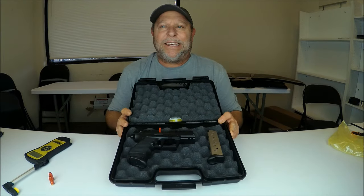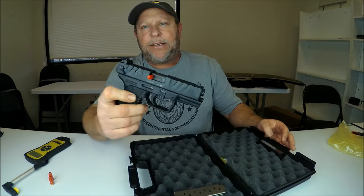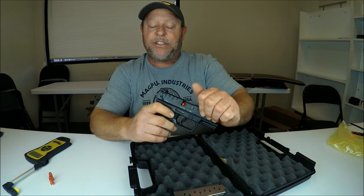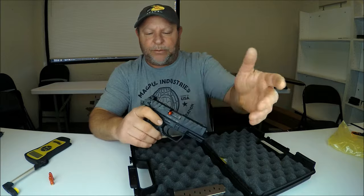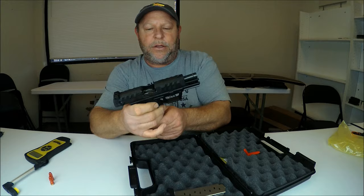And there it is — the Walther PD380. Pretty cool gun. You can see the safety flags in there. We're going to go ahead and remove the flag and make sure we are unloaded, which is what the flag is in there for. I do always like to look and feel myself.